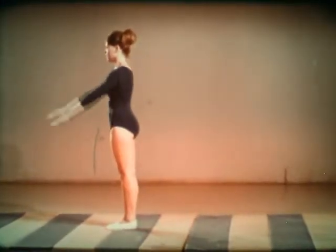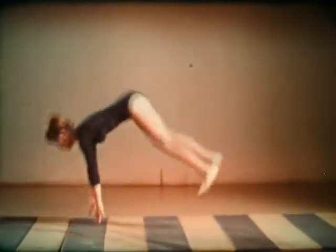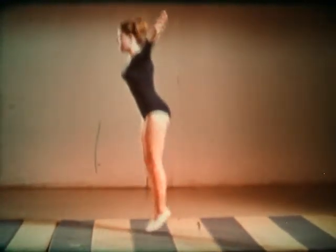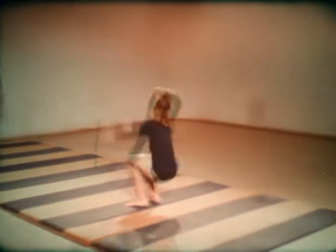Watch it again in slow motion. The arms should be straight all the way. Practice this again and again.